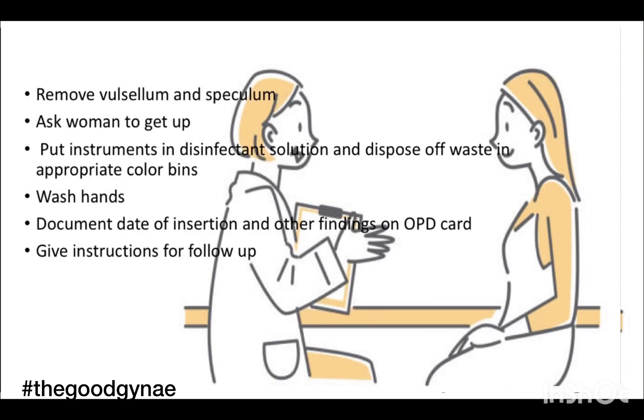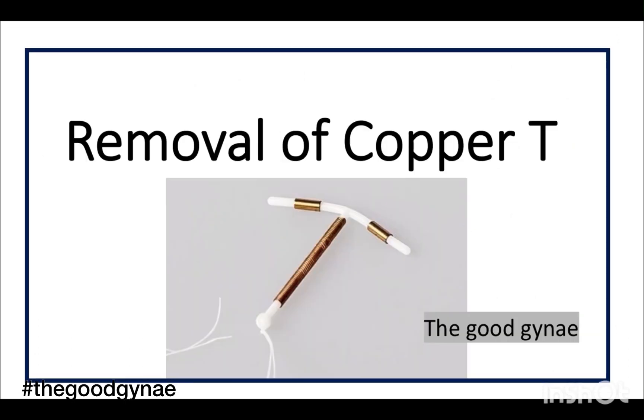We remove the valsellum and the speculum and ask the woman to get up and get dressed. We put the instruments in disinfectant solution and dispose of waste in appropriate colored bins, wash our hands, document the date of insertion and other findings on the OPD card, and give the woman instructions for follow-up.